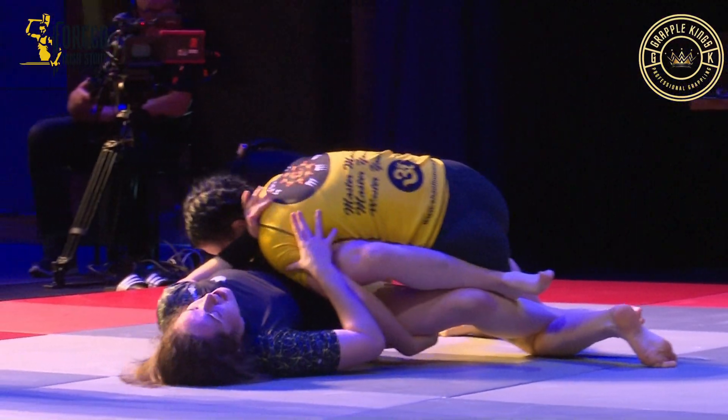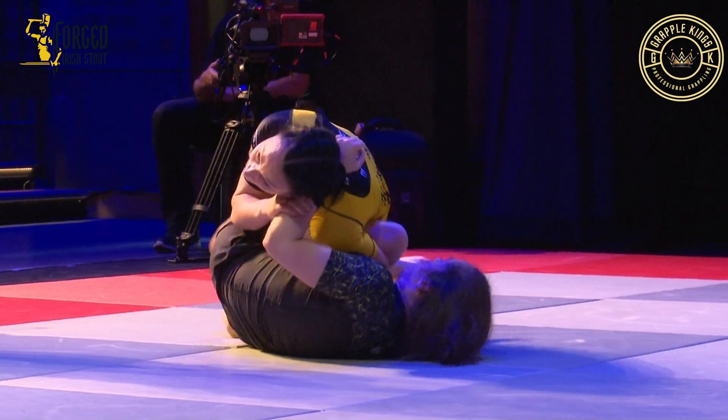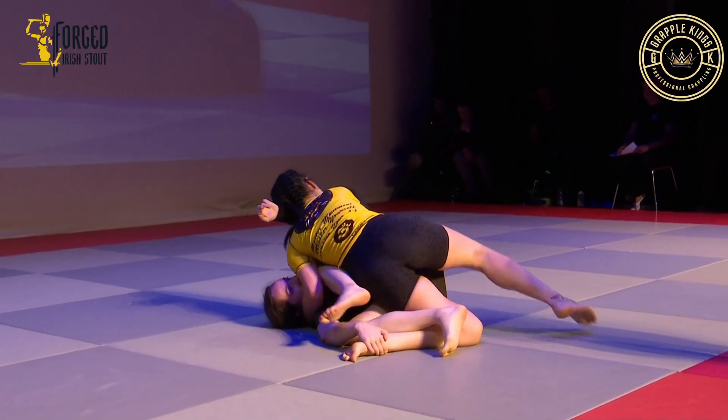Nice — pass here Indra, keep going. Push, push, push — knee cut, knee cut around here Indra.